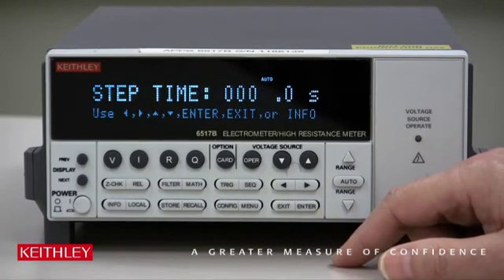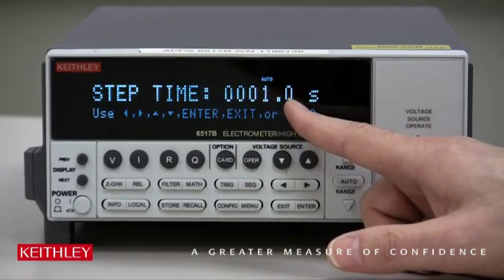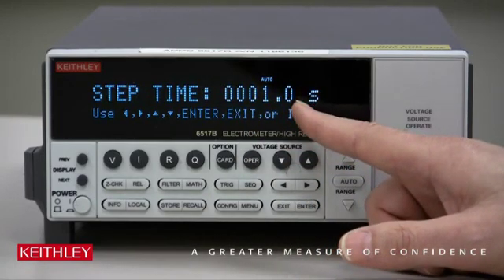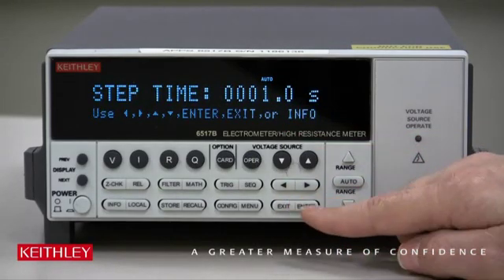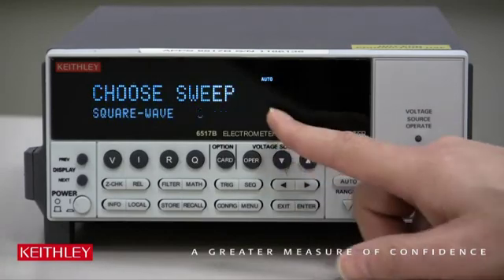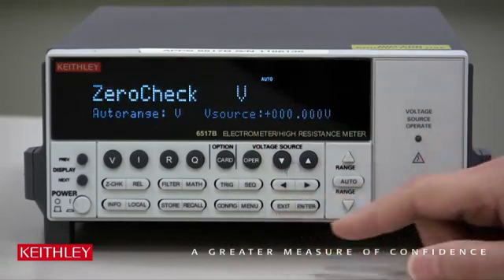The last parameter is the time. It's set for 1 second here, which is long enough so that we'd be able to see this as an example going through the staircase. Let's leave it at that and press Enter. Then it comes back to this menu; press Exit a couple of times to get to the main display.